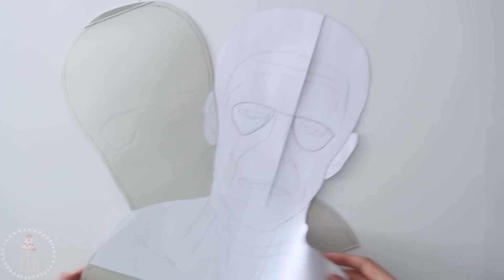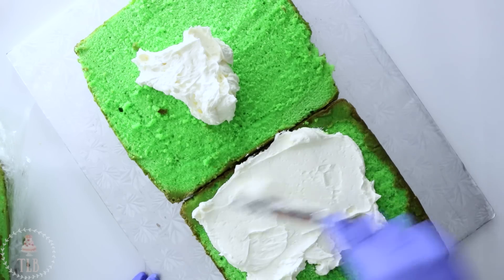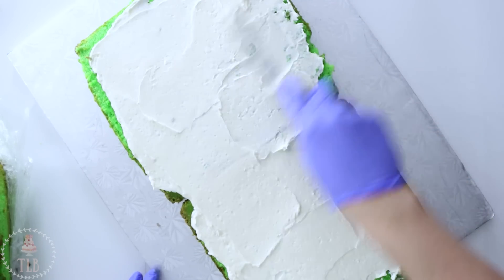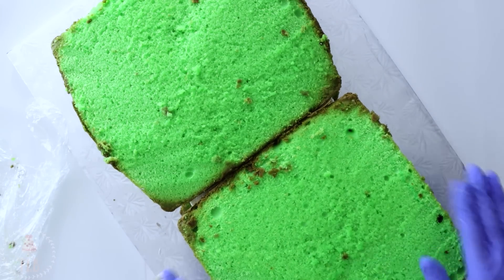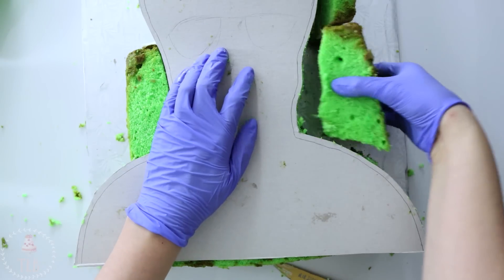As per usual I've made myself a template and cut another little piece of cardstock so I don't dirty up my template with cake — I'll link the one that I use down below. I've stacked up two layers of green vanilla cake with a little bit of vanilla buttercream, and then I'm going to cut out my silhouette and just kind of jigsaw the pieces together until I have the full shape.